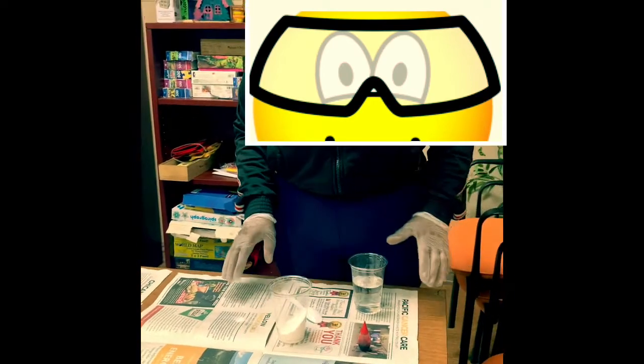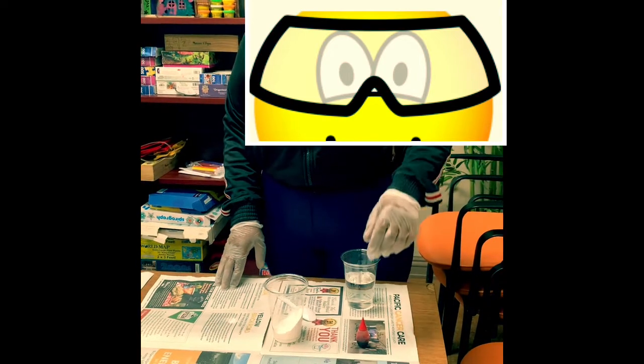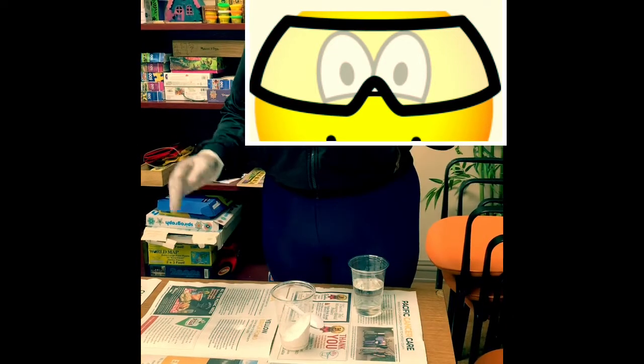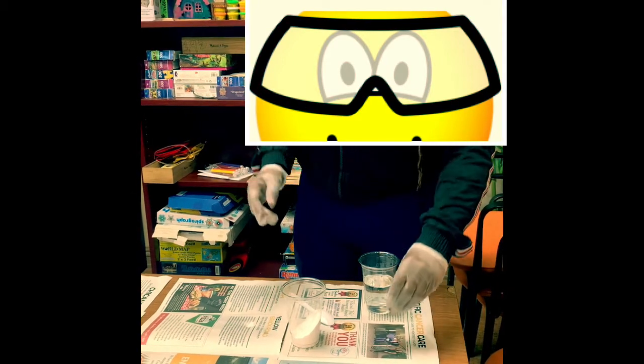In this science project we have three ingredients: baking soda, vinegar, and food coloring. There's no right or wrong way to do it, and so now I'll demonstrate exactly how to do it.